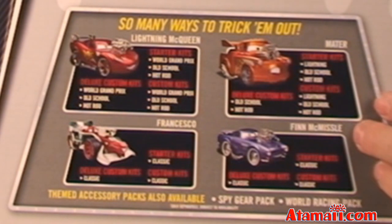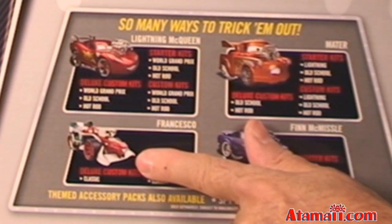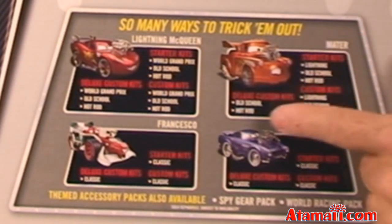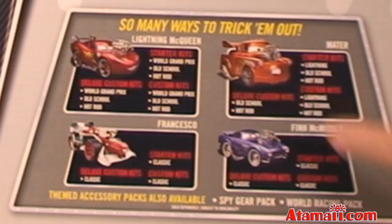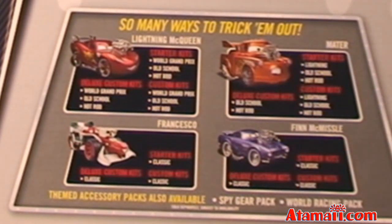They've got kits for Mater and Finn McMissile — what does he do in the show? And there's Francesco. What kind of car is that? Can you guys tell me in the comments? You can get kits for all these guys and presumably mix them up, put different parts together. For Mater, they've got a Hot Rod Mater — I want old school Mater! That's what Mater is about. He's an old boy.